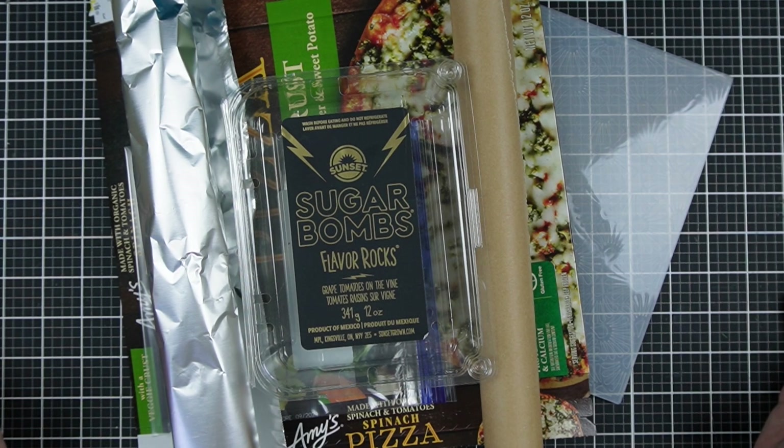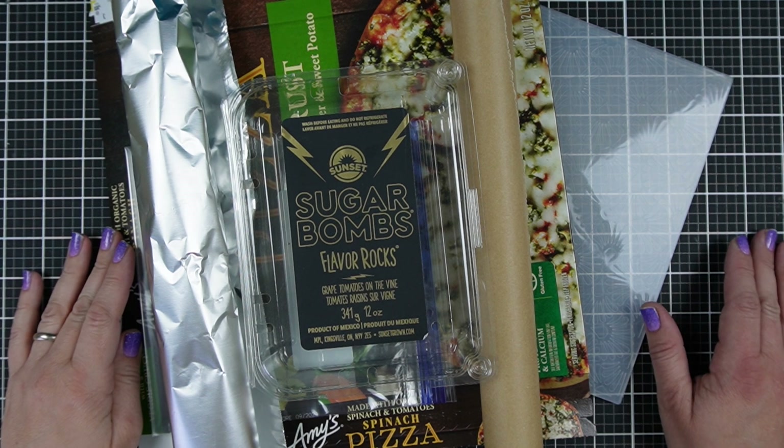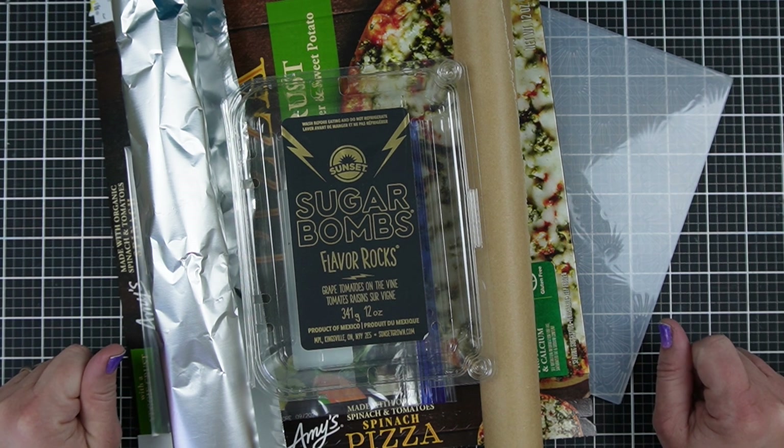Have you ever wondered if some ordinary supplies you already have around the house would be perfect for crafting? I'm Jess from JessCrafts.com and I'm here to help you get the most of your crafty time and supplies. So let's take a look.